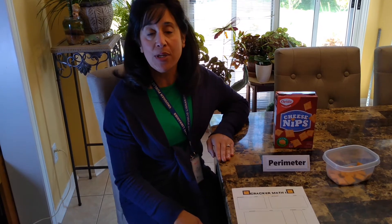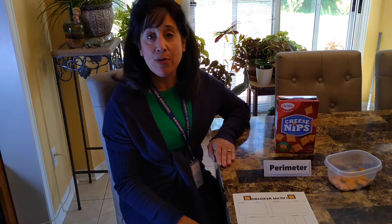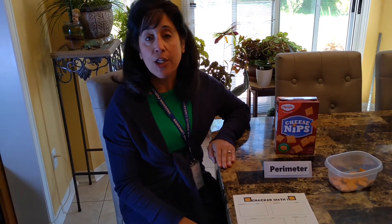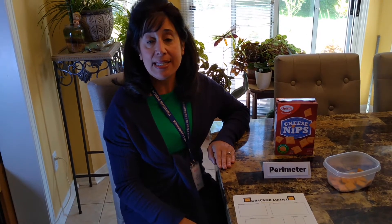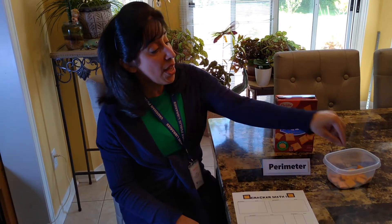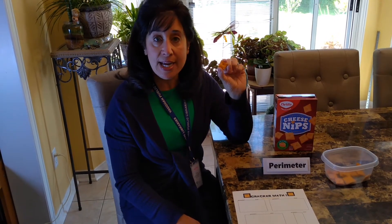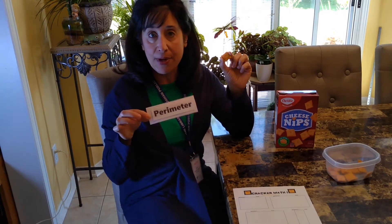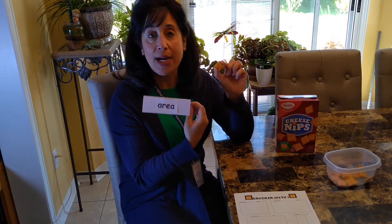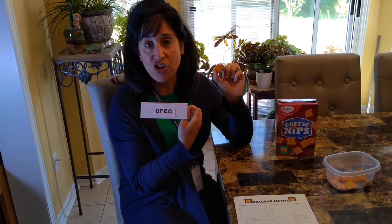You may have noticed my previous video called Craft Stick Math, where I measured the distance around the outside of a shape using non-standard units of measurement. Well, this activity is similar. You can measure around the outside of a shape using non-standard units — square crackers — and find the perimeter. Or you can use the crackers to find the measurement of space inside a shape: area.